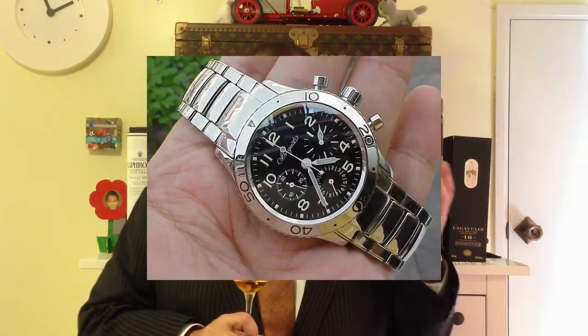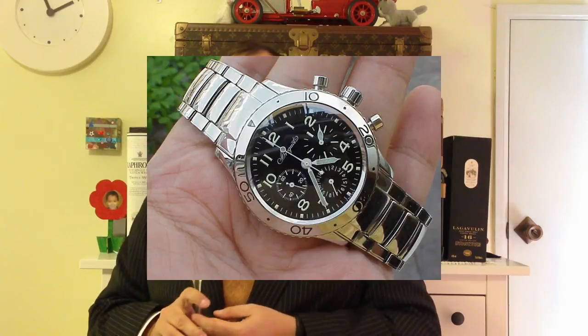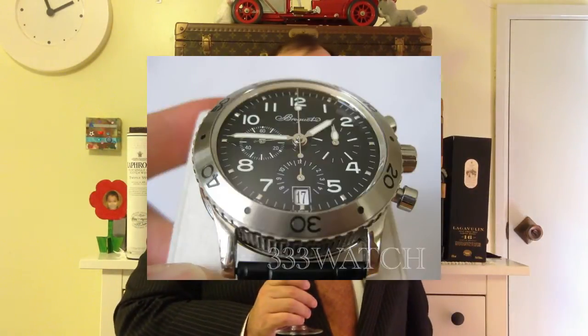We're going through wristwatch terminology. Today I'd like to talk about what is a flyback chronograph. I've already made the segment on chronographs. So, what is a flyback chronograph? It's an extra layer of complexity.